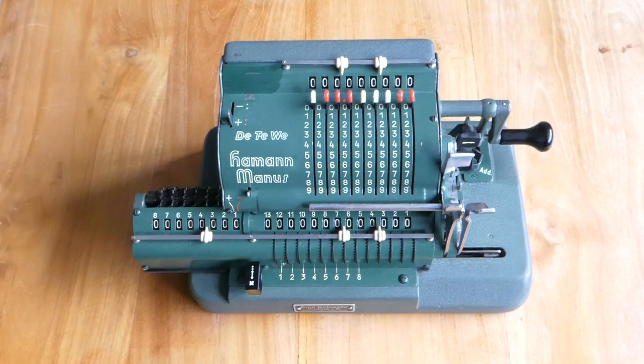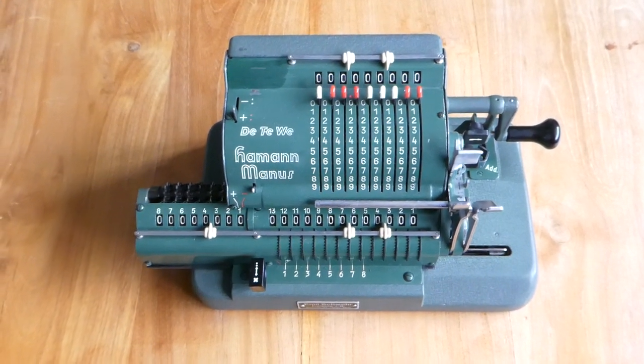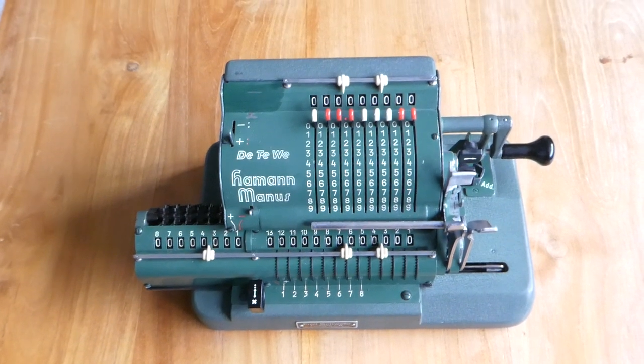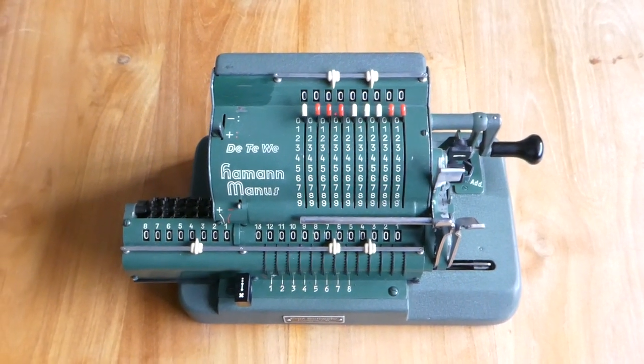This is the Hammann Manus. It looks a bit like a pinwheel machine, but it uses a different mechanism inside. Let me show you how it works.